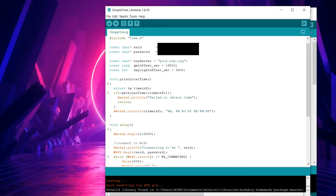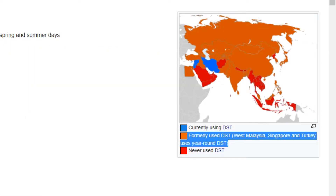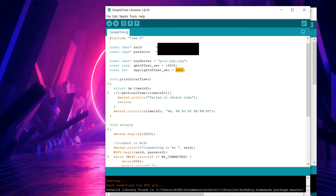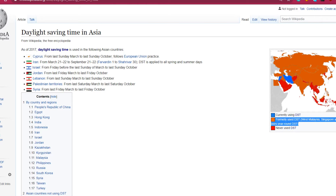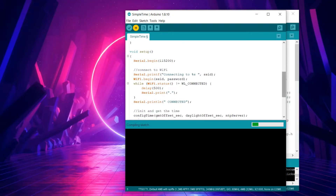Next is the daylight offset. If your country observes daylight saving time, set it accordingly in seconds; if not, set it to 0. You can find information about daylight saving time from the provided link. This will be the near-final sketch — though it's currently only set up to print time to the serial monitor.